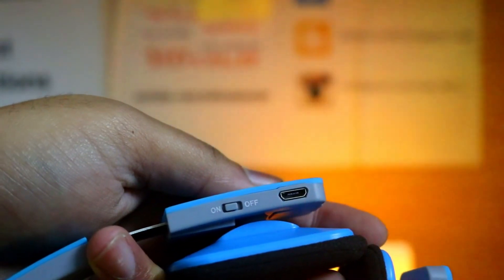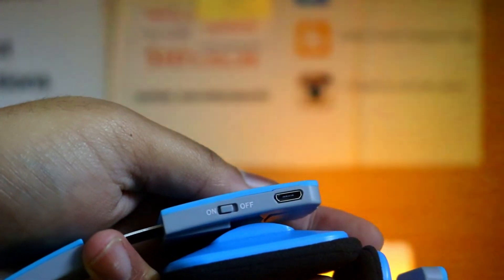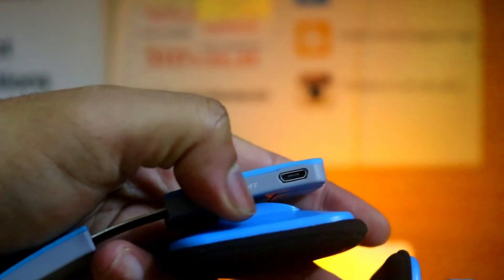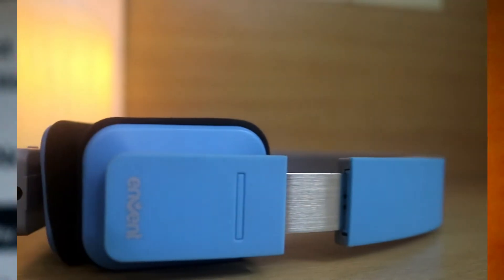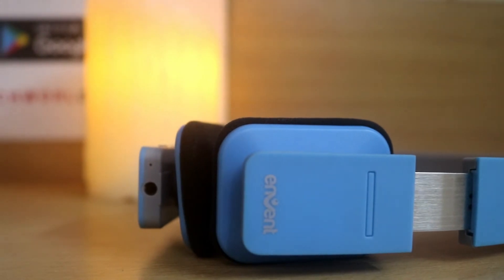Charging is indicated via red light, and blue light indicates fully charged. It also indicates low battery via flashing red light and voice prompts. The pairing process is smooth too, and it is also indicated via the LED lights. When blue lights flash slowly it means your headphone is connected via bluetooth. It will show red and blue light alternatively when it is ready to pair and waiting for you to connect.